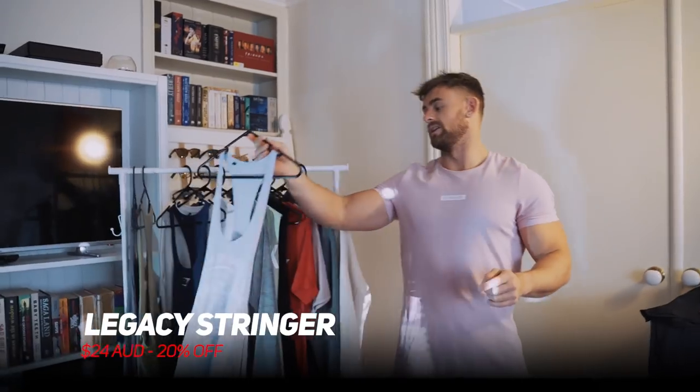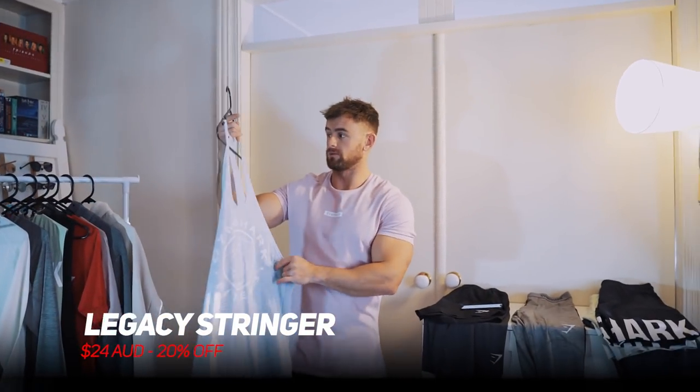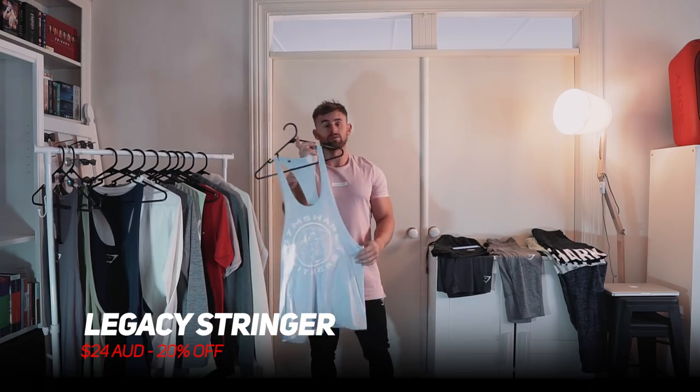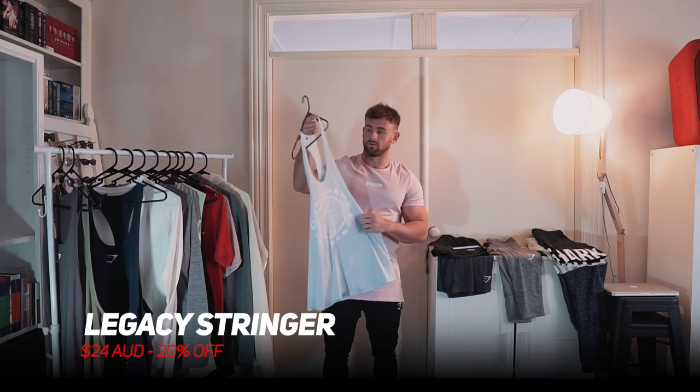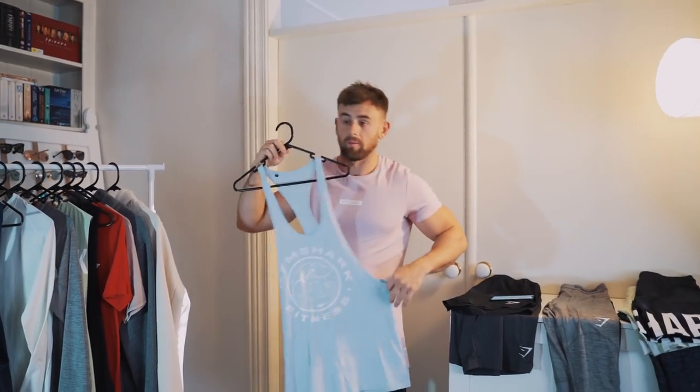Moving on to another new release — this is the legacy stringer in that baby blue color. This one has only recently come out. Again 20% off, down to $24. You've got that old school Gymshark logo right down the front. It's a longer fit too — I like to tuck these in personally, but you do you.